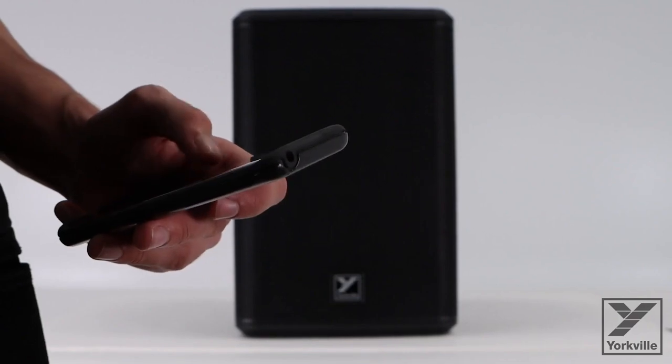The Yorkville EXM Mobile 8 is a battery-powered PA speaker. It has an 8-inch woofer and boasts 200 watts of pure power. It has Bluetooth capabilities and is actually a three-way speaker, when other speakers in its class are only two-way. The three-way design allows the low-end driver to really shine and optimize the low-end frequencies, which I think makes the biggest difference and makes it really, really loud.